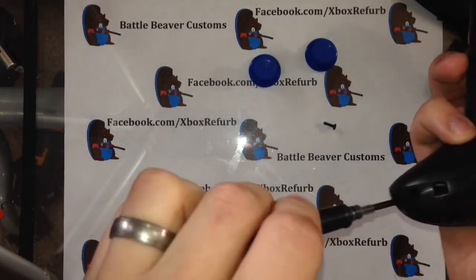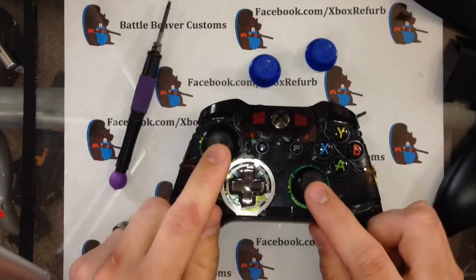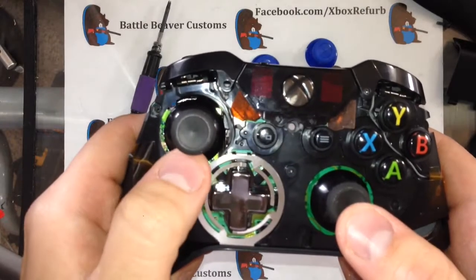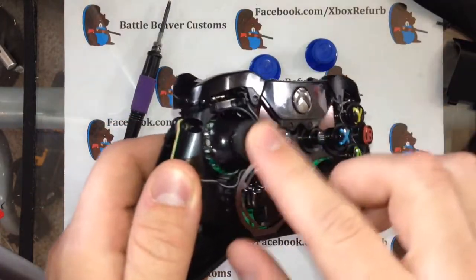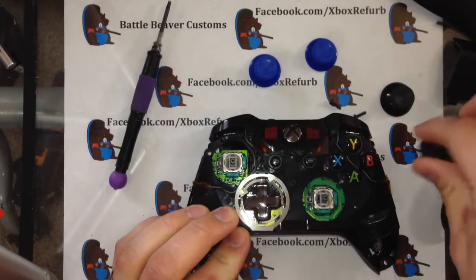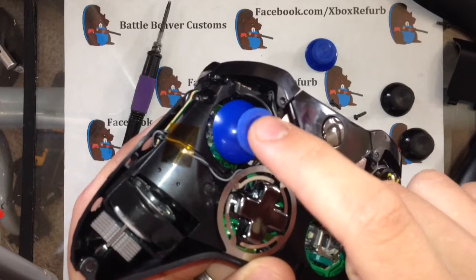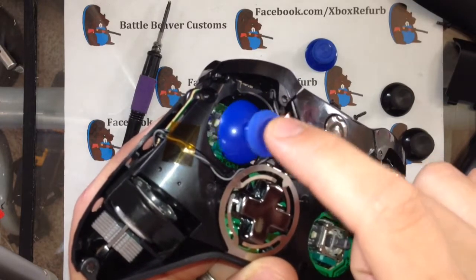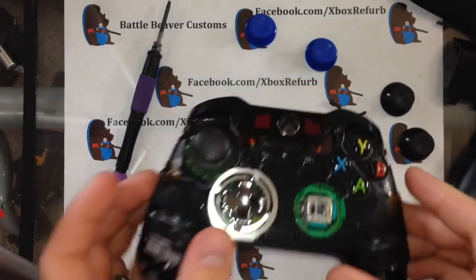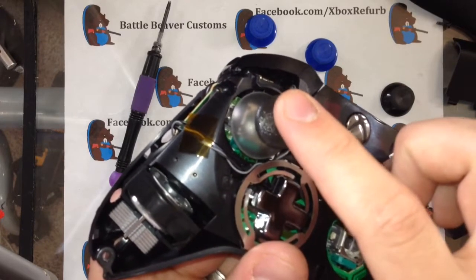If you've ever bought a set of my domed sticks, you'll notice they are really tight when you put them on the thumbstick module. The reason is you don't want any slop — there should be no slop between the thumbstick and the mechanism. There is a little bit of slop on the return to center, and a lot of people complain about that, but you can't have any slop on the stick itself. When you put on these replacement ones, you can see that little bit of slop — it's moving before the mechanism goes anywhere, and you don't want that. My domed sticks are a little bit tougher to put on because the hole is cut so there's zero slop; it moves the thumbstick right off the bat.